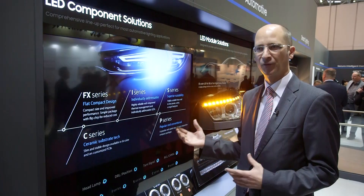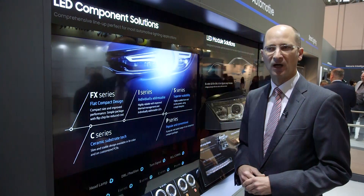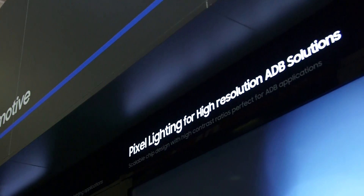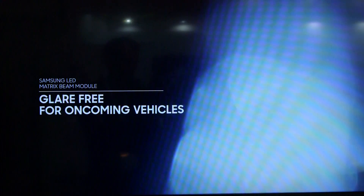All the amber high-power products shown here are phosphor-converted. Samsung is also introducing its monolithic LED array for advanced driving beam solutions.